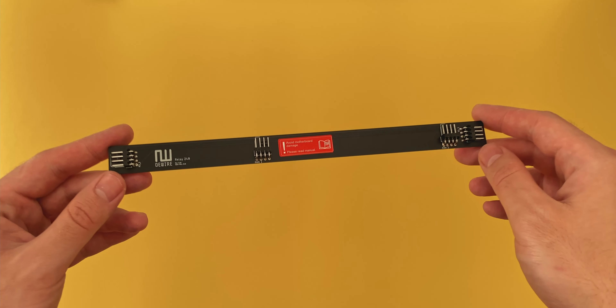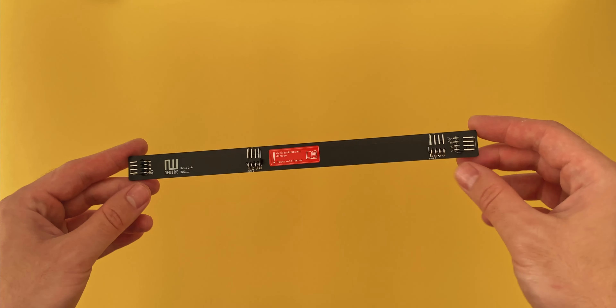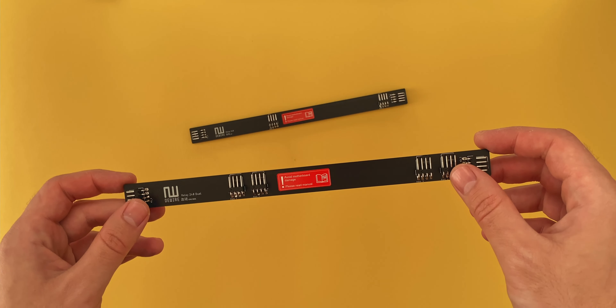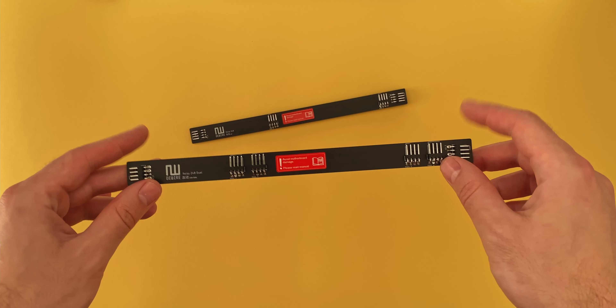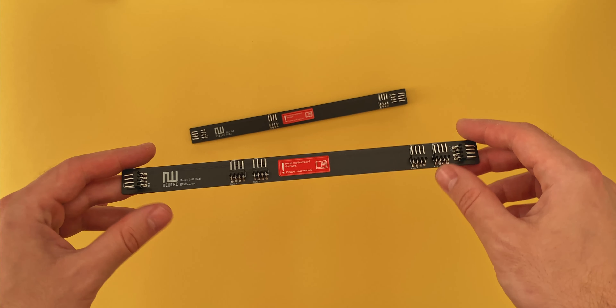The idea is that you stick this on the side of your radiator, plug the fans in, and then just have one single cable going to your motherboard or controller of choice. It sounds really great in practice and I really like the minimalist look of the relay.